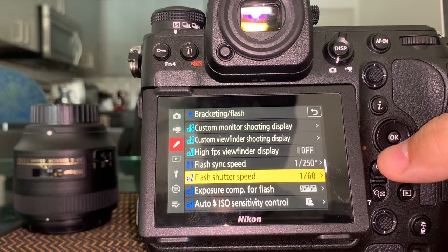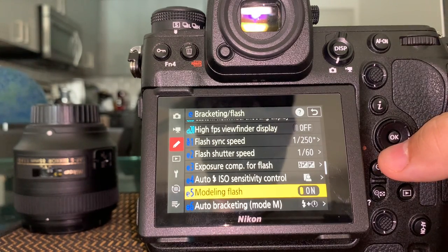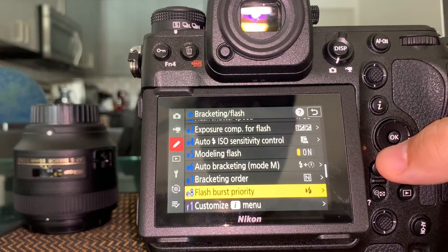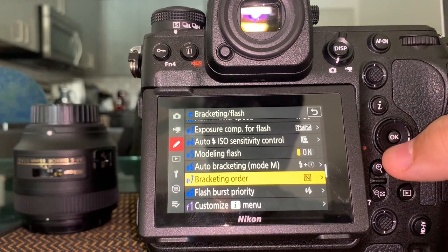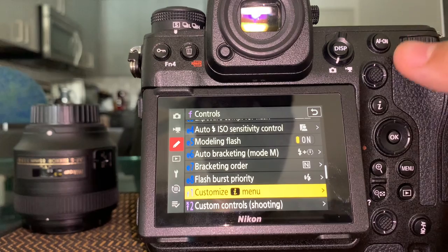Flash shutter speed: you can do that at 1/160 of a second or slower. Flash compensation is the button outside. ISO sensitivity when in auto mode: you can set the maximum and minimum values here. Modeling flash — there are a lot of flash functions here, but it's better to do them on the flash itself. I have a whole separate video on speedlights covering every function step by step.